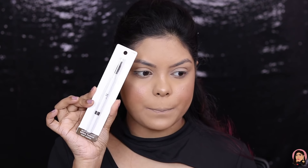Now let's do the brows. For that I have the Instant Lift Brow Pencil in the shade Deep Brown. This is how the product looks — one side has the brow product and the other side has the spoolie. Let's try this out.